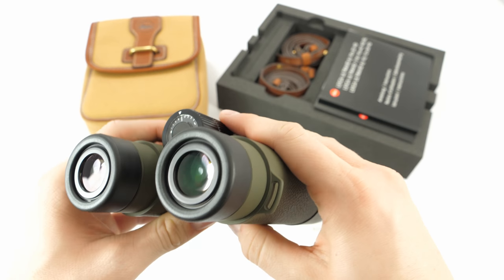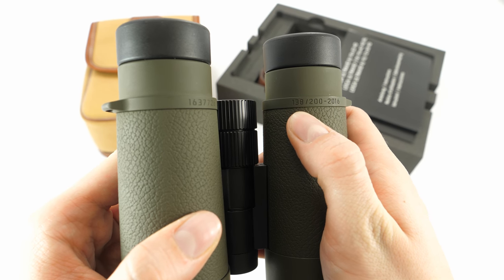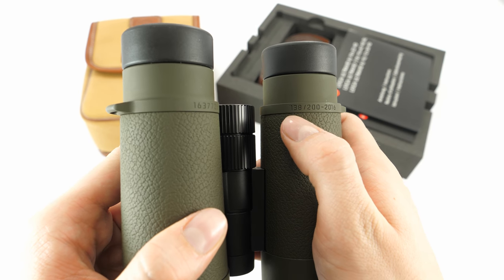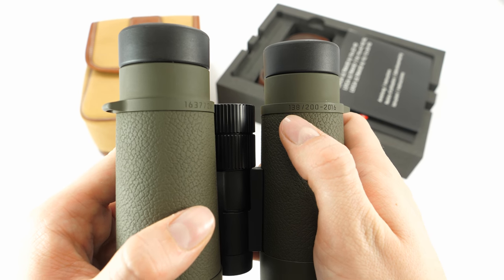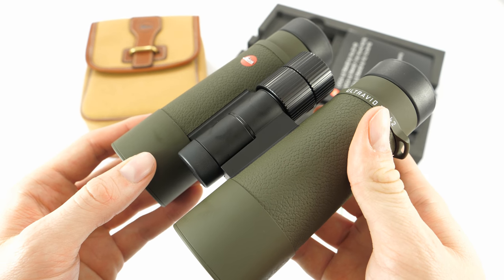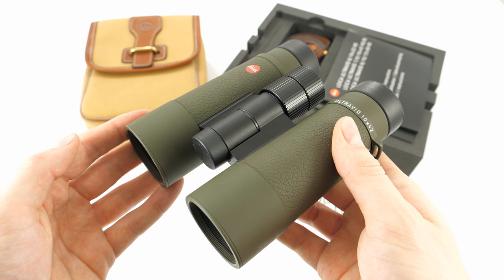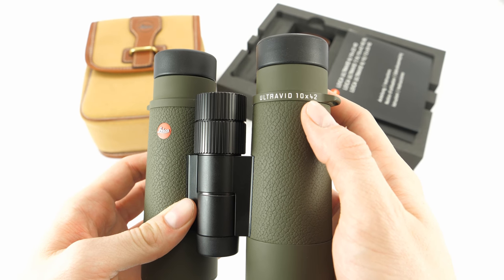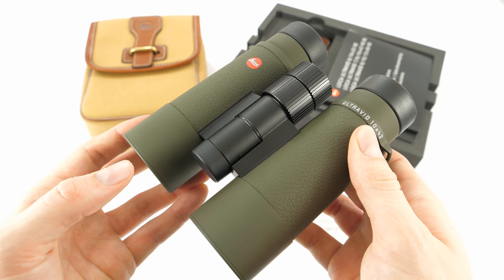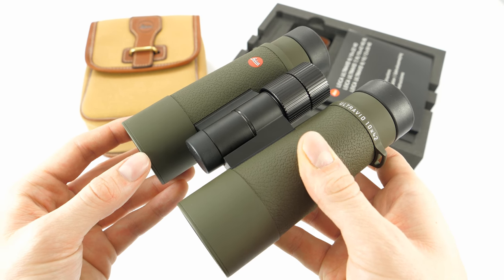Here is another reason that these binoculars are worth purchasing — only a limited number was made. Here you can see the model serial number; this model is number 138. Leica only made 100 of these in the 8x42 configuration and 100 in the 10x42 configuration. This model features 10x42, so only 99 more of these were made. This is truly a unique piece of equipment and also a great collectible.